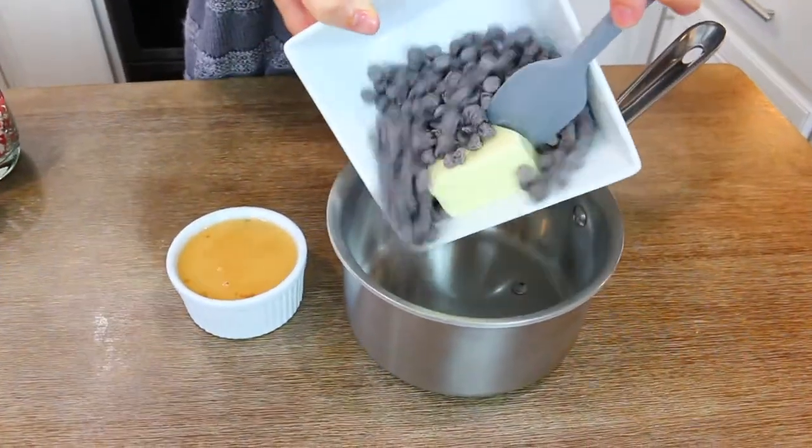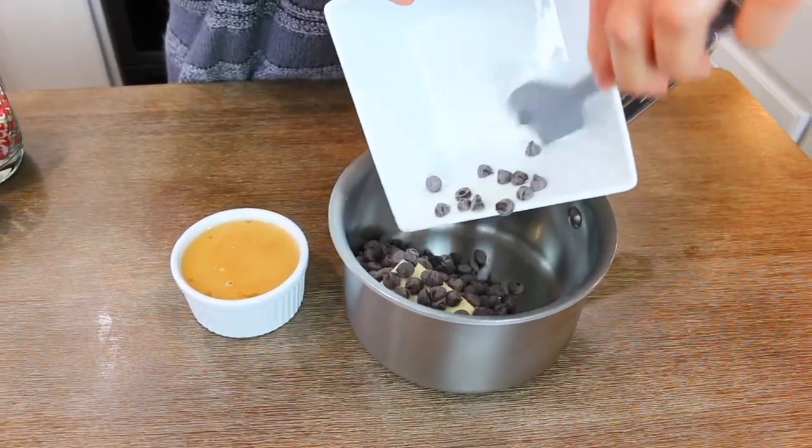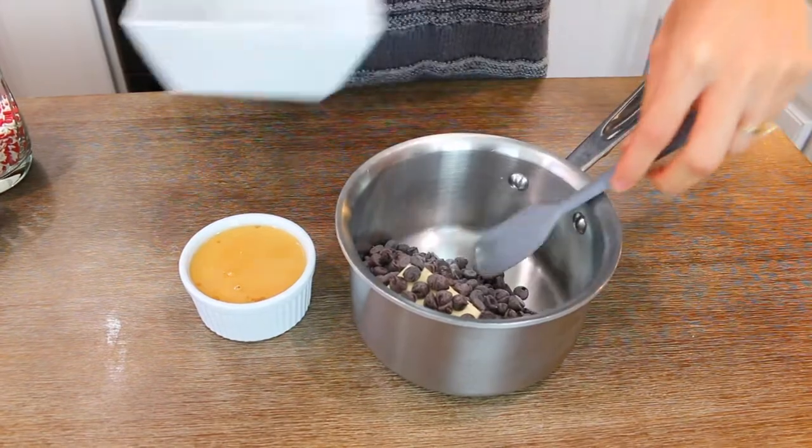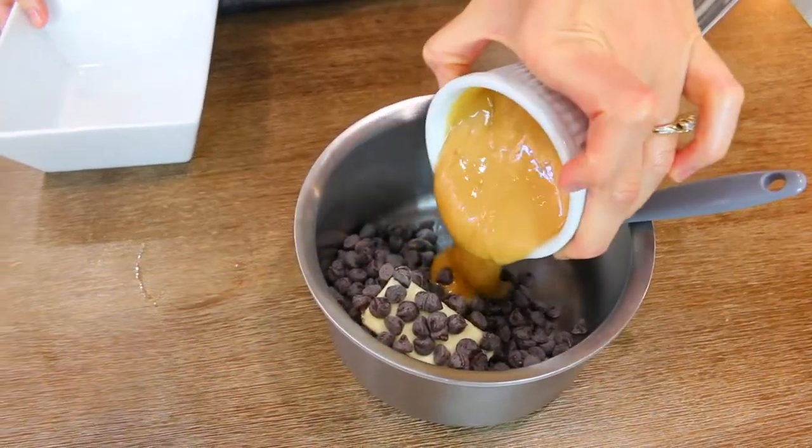Then to a saucepan, add in your semi-sweet chocolate chips. You can use milk chocolate if you prefer. Add in your peanut butter — whatever kind you like. Just make sure it's the smooth kind of peanut butter; you don't want the crunchy. And add in your butter.